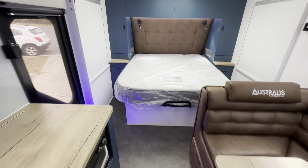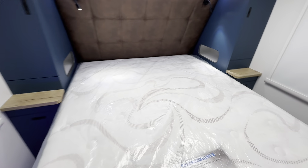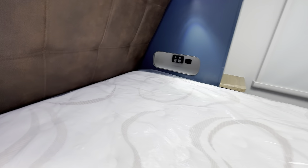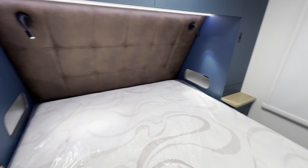Like all our island bed vans, you'll have storage underneath the bed. You've got drawers each side of the bed with bedside tables, and you've got these little nooks which have power points to charge phones, and reading lights.